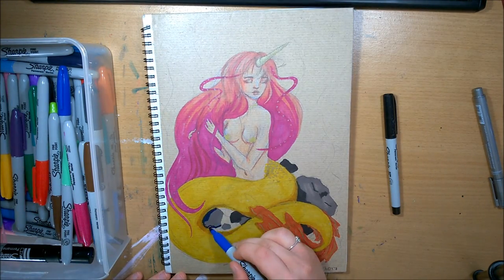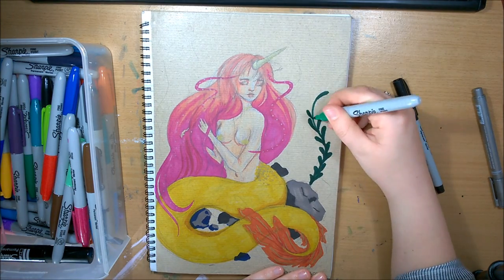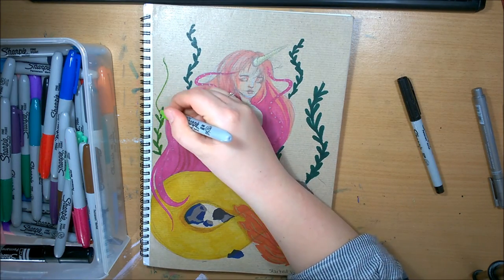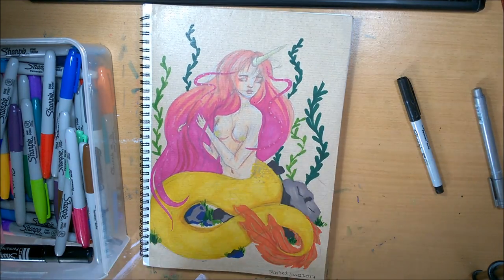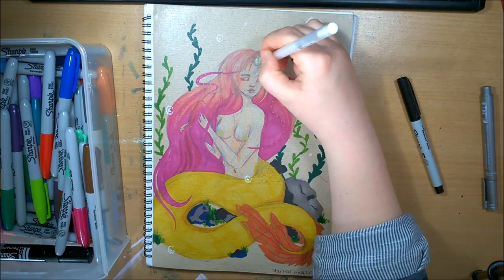I used the gold for detailing on the tail to draw the scales in. I kind of wish I did a few more, but I just couldn't sit around the piece anymore because it just smelled too bad. I'm really happy with how it came out, and at the end I went in with my white gel pen and did some little bubbles and just refined some details.